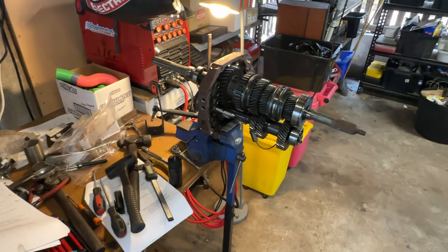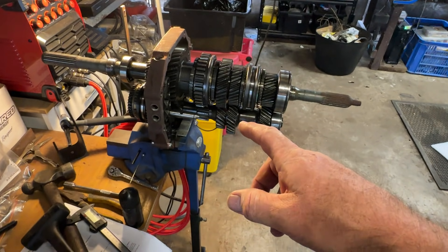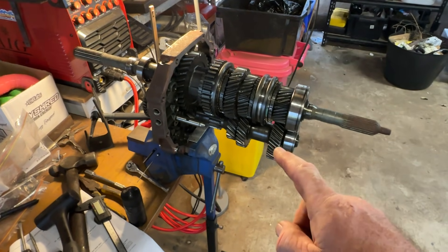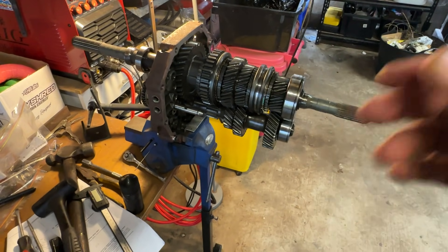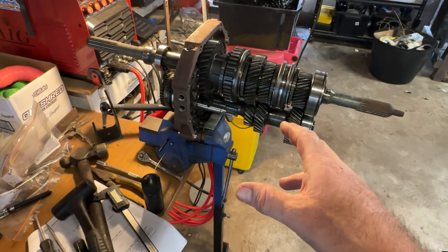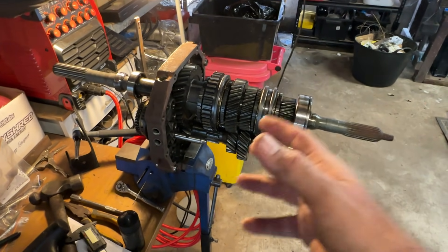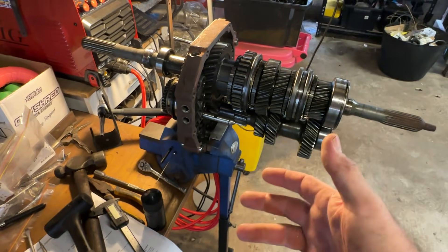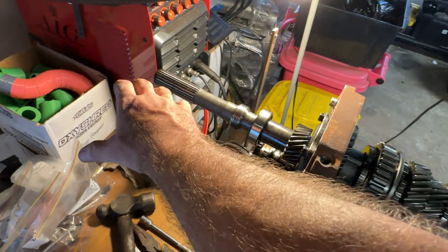Welcome back to another video. Today we are looking at this R150 gearbox. In my Cresta I've got an R154, not the strongest gearbox but still pretty expensive. This R150 is out of a two-wheel drive ute — the most common one here in Australia. It's either an R150 or an R151; there's not a great deal of difference. It's two-wheel drive, so there's no four-wheel drive transfer case on the back.